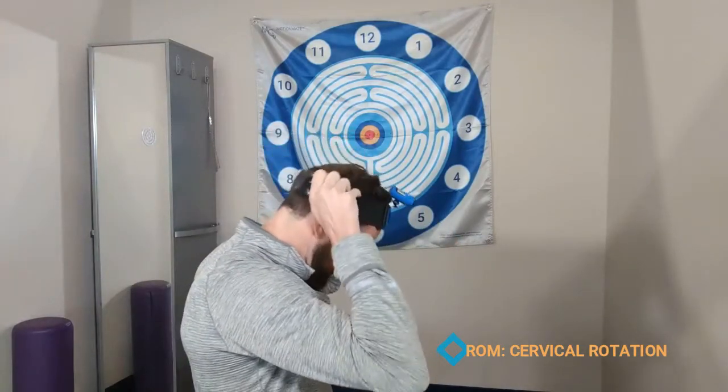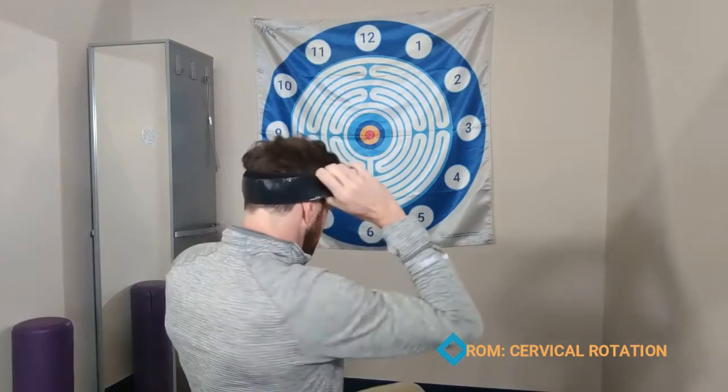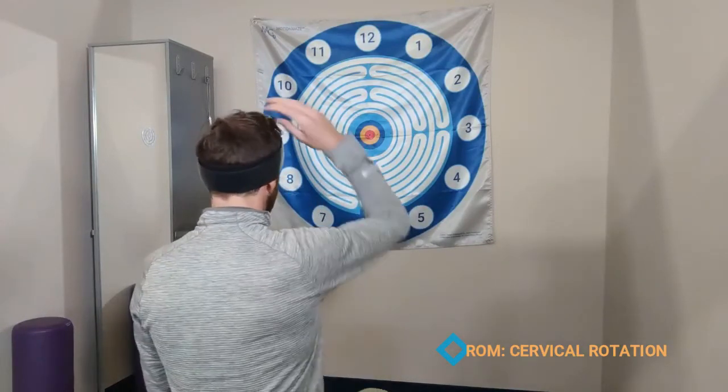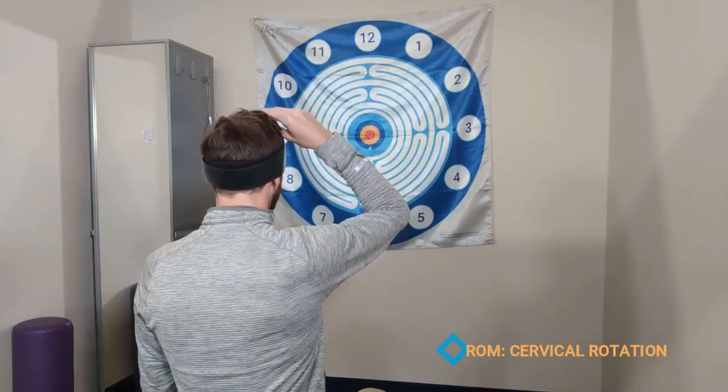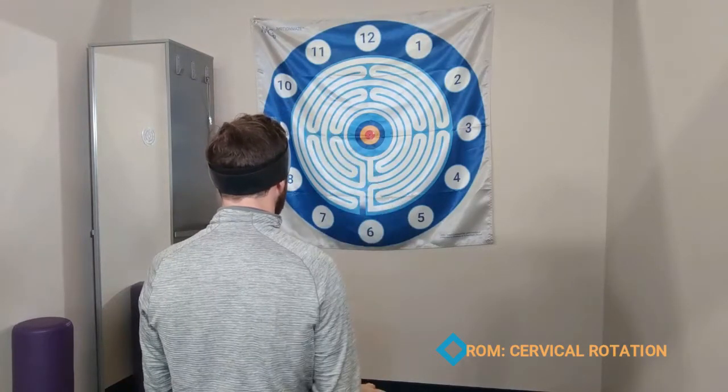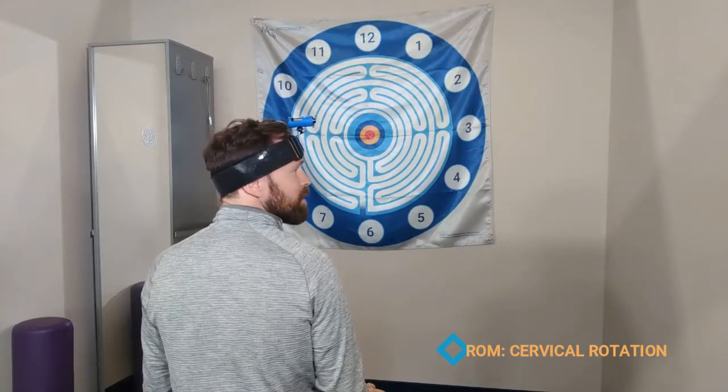Putting on the head strap, you can have someone standing at the flag — I'm just sitting on a rolling stool. Let's have them look at the center and calibrate that to the center by aiming the laser right where they're looking and just turning their head left and right.